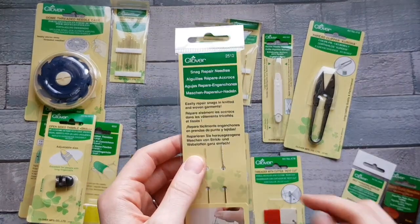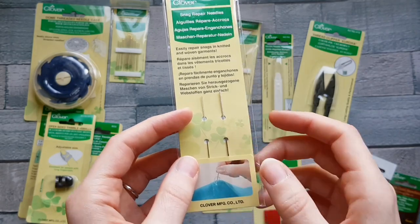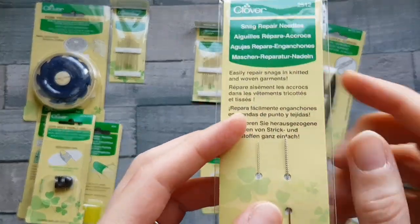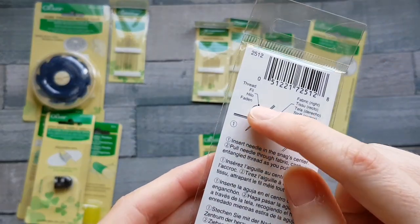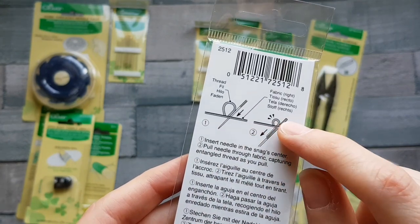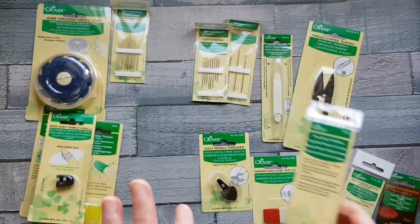These are the snag repair needles — these are genius, it blows my mind. They're used to repair snags in your clothes and in knitted and woven fabrics. When you've pulled a thread by accident, you're not actually threading it through the needle. You lay the snagged thread alongside your needle and then as you pull it through, the fibers catch on the textured part of the needle, which pulls that snag straight back through.